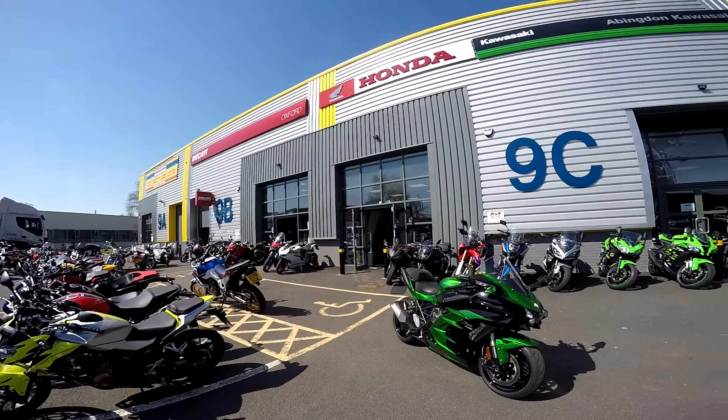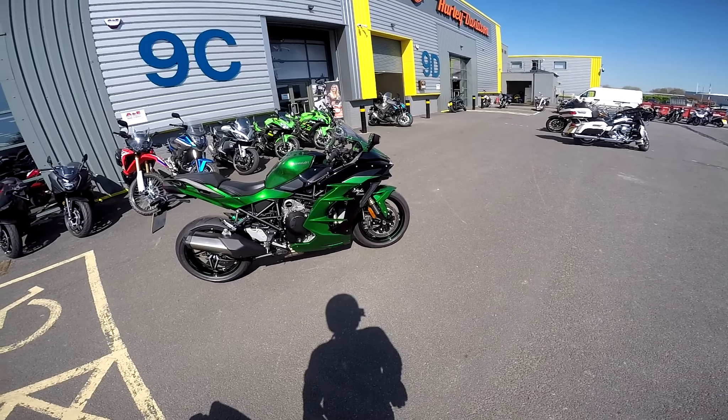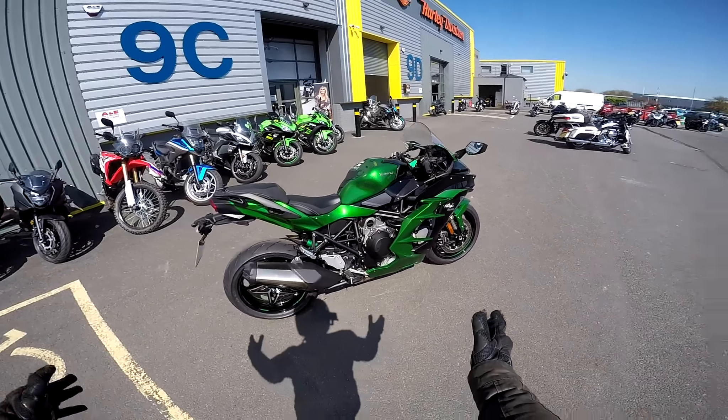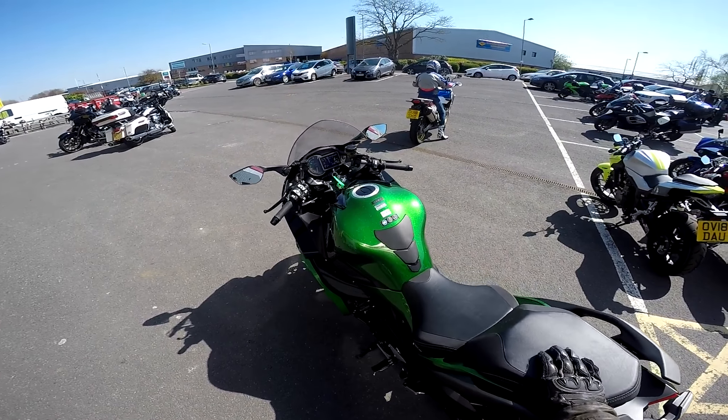Hey kids, it's the Best of Fly here and I'm back again at Blade in Abingdon. Today's a beautiful day and I'm going to be riding this beast — the long-awaited Kawasaki Ninja H2 SX, my first supercharged bike. Stick around, stay tuned, I'll give you my first impressions review.